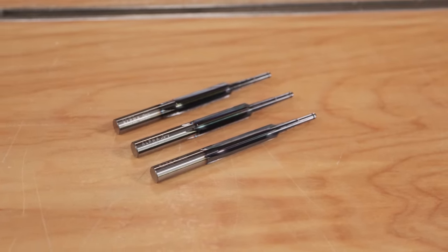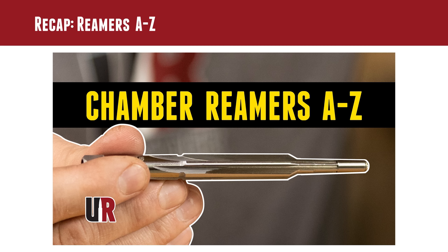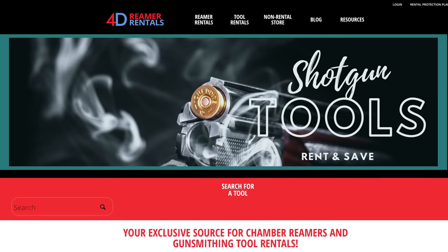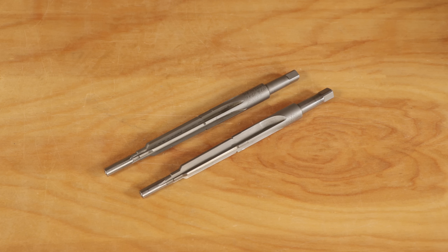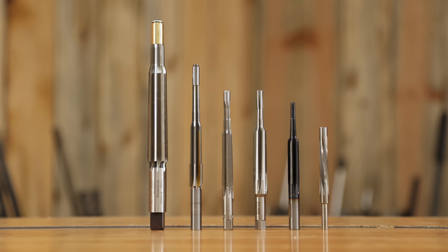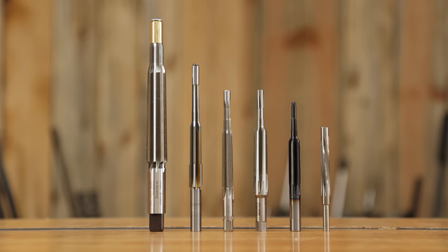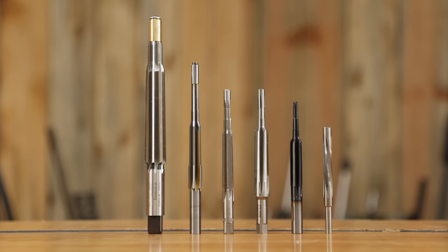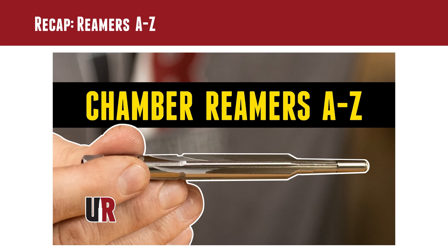If you want to know everything there is to know about reamers, you're going to want to check out the video that I did with Fred Zeglin of 4D Reamer Rentals. We talked about different types of reamers for different purposes — roughers, finishers, different types of reamer geometry, different materials like high-speed steel versus carbide, solid pilot versus live pilot reamers. It's all covered in that video. I strongly encourage you to check it out.